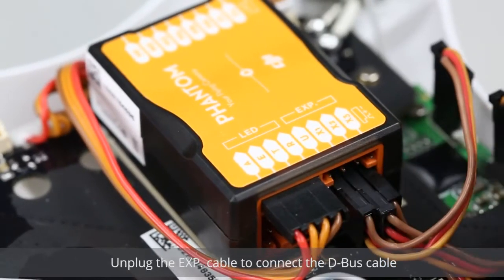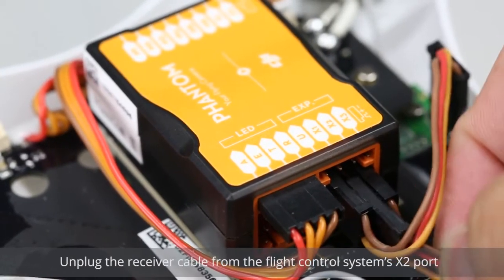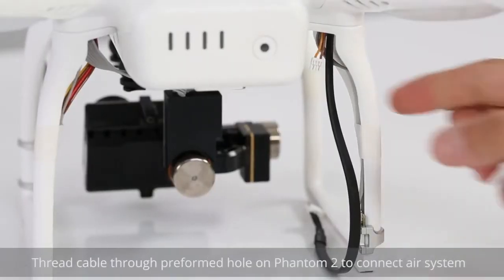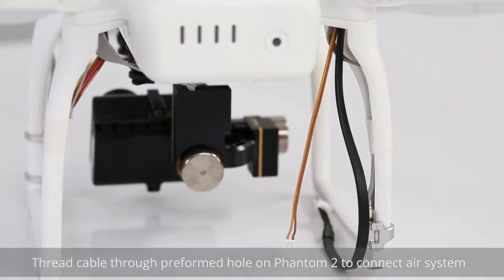Unplug the EXP cable to connect the D-Bus cable. Unplug the receiver cable from the flight control system's X2 port. Connect the D-Bus cable to the flight control system's X2 port. Thread the cable through the pre-formed hole on the Phantom II to connect the air system.